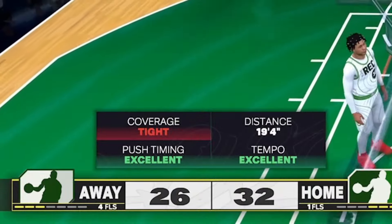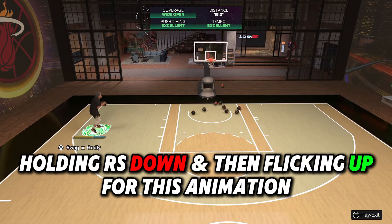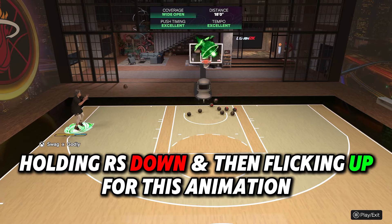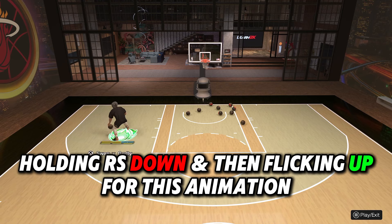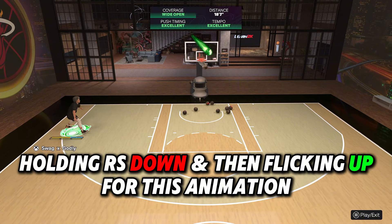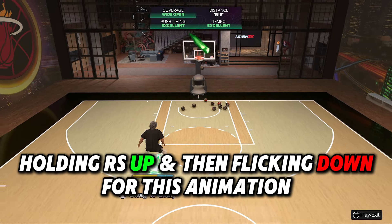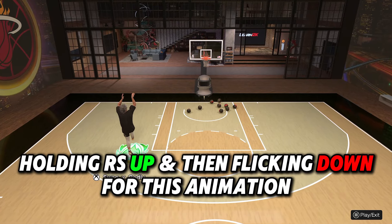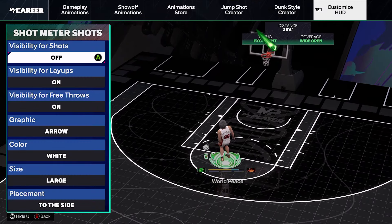For post players who want to add rhythm shooting to their bag, I found there are different ways to do it. In the post, holding the right stick down and then flicking up gives a different animation than holding up and then flicking down. On the left side of the court in the post, if I start my rhythm shot with the right stick down, I'll fade toward the baseline. If I start with the right stick up, I'll fade toward the middle. So whether you start up or down determines which animation you get and which side you fade to.